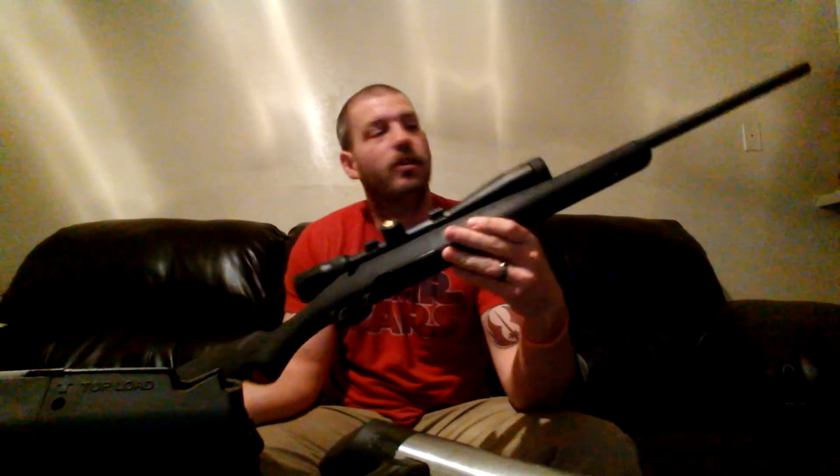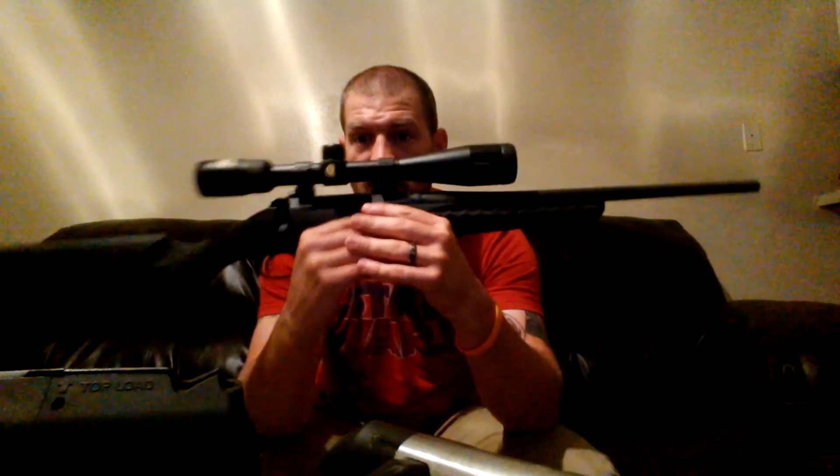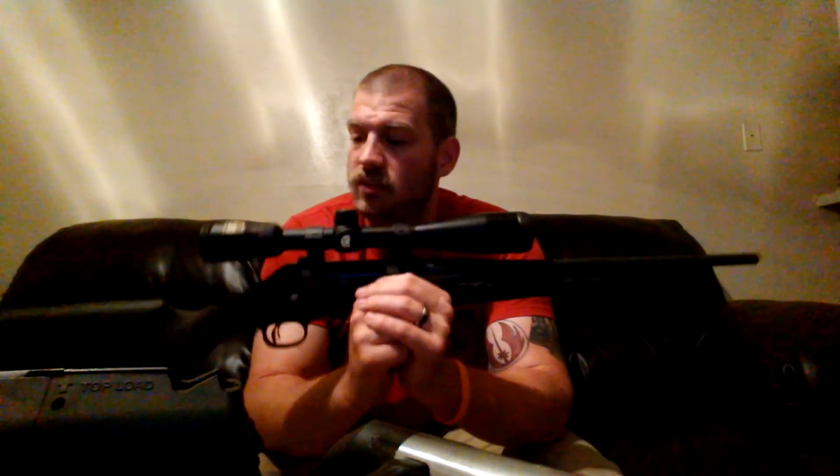Howdy YouTubers, Patty Mac 1114 here doing a Ruger American Rifle Compact range review. I took it to the range today and I love this rifle — that's how I'm gonna start this off. This is the compact, so it's only 36 and 3/4 inch overall length. I moved my Nikon Coyote Special 4x12x40 over to this rifle from my Remington 783 30-06. The reason for that is the Coyote Special BDC reticle and the Nikon Spot On system are better suited to the 223 — the 223 is one of the primary coyote hunting calibers. The 30-06 can kill a coyote, but that's just overkill.